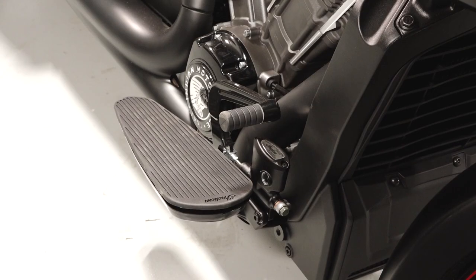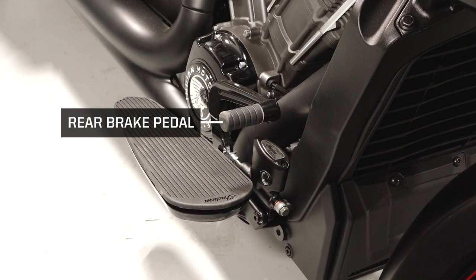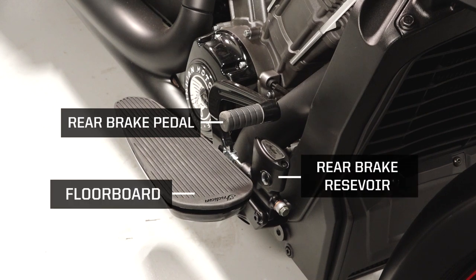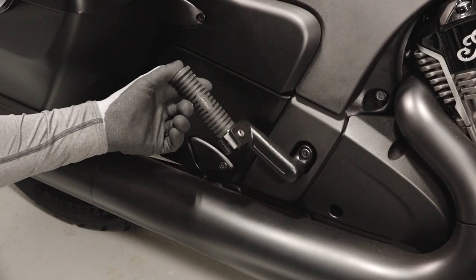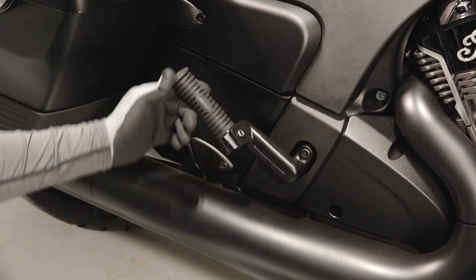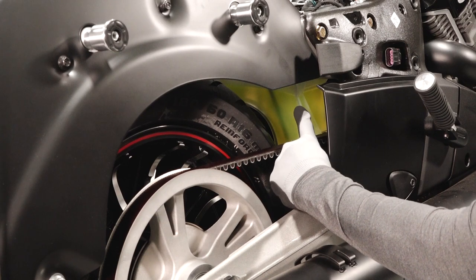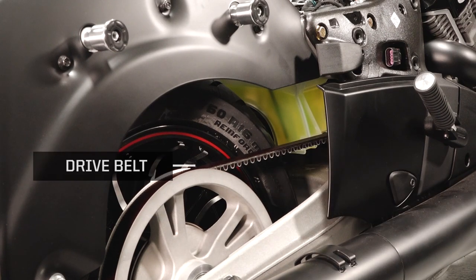On the right side of the bike you'll find the rear brake pedal, rear brake reservoir, right floorboard, passenger foot peg, coolant recovery bottle, and drive belt.